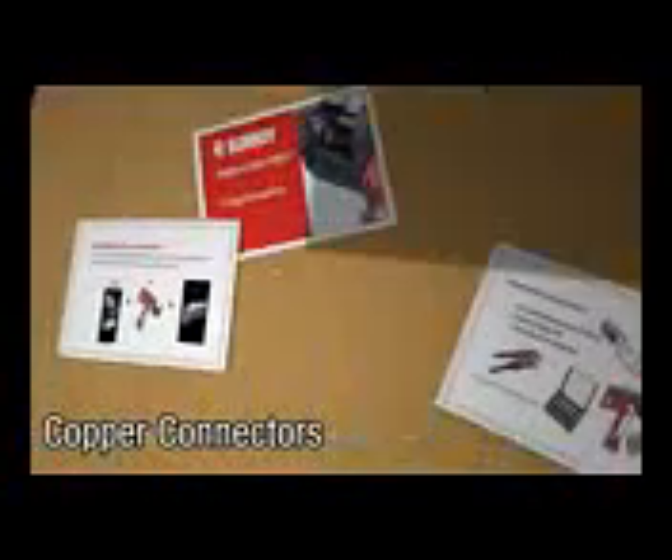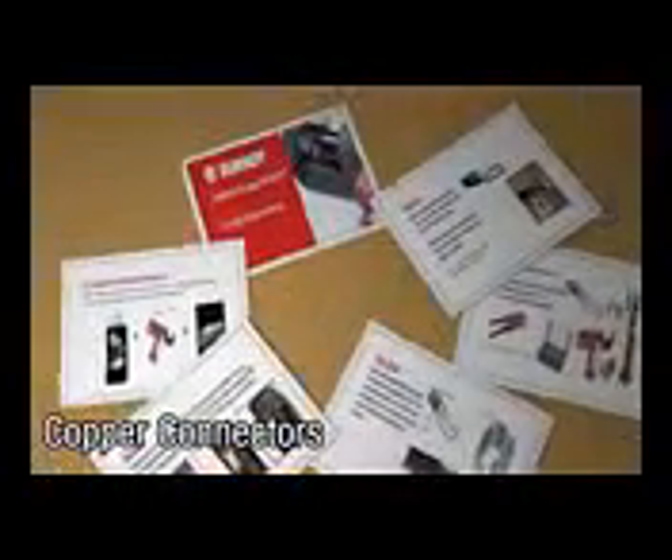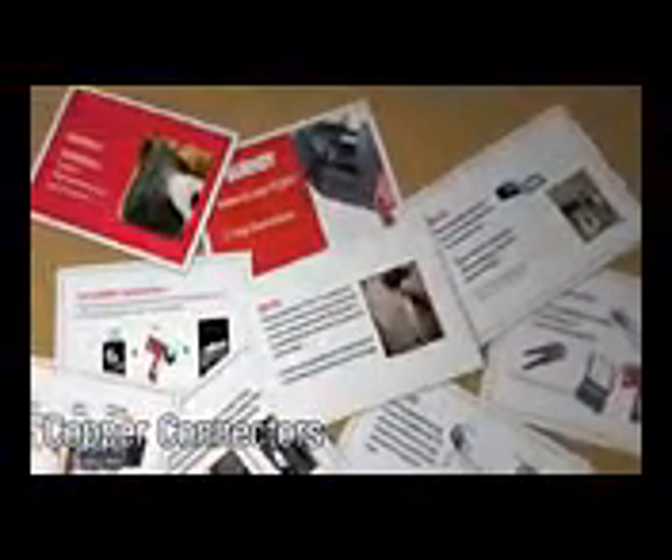Welcome to the Burndy Medium and Large Hide-Ent Crimp Instruction video. This video will guide you through the steps on how to properly crimp your connectors.